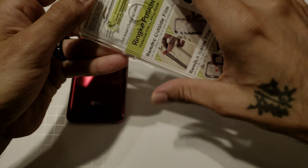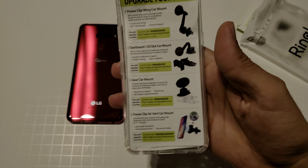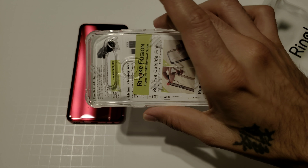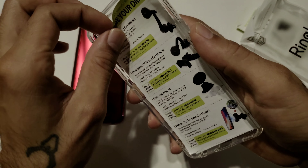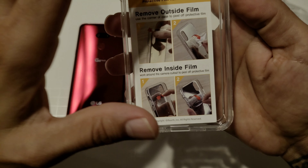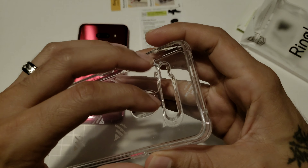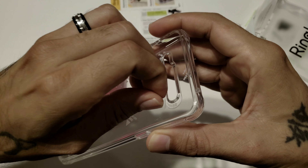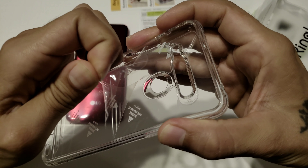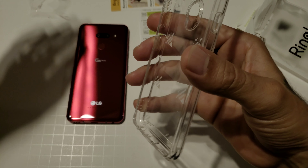Let's crack it open. I decided to splurge a little bit on a case for this device — usually I'll get a couple of cheap cases for my devices, but this time I'll probably just end up getting this one. Let's go ahead and peel this out. Of course you've got film on the inside and on the outside, just got to peel it off. We'll grab it on the edge and start peeling.